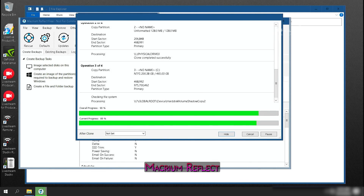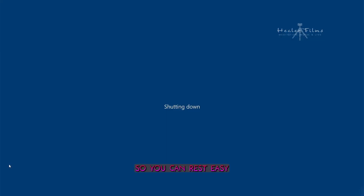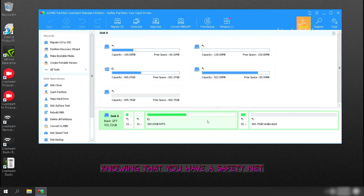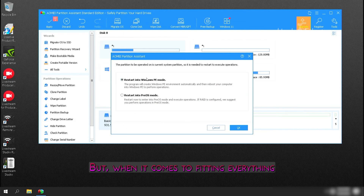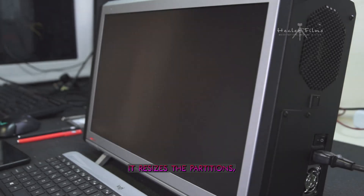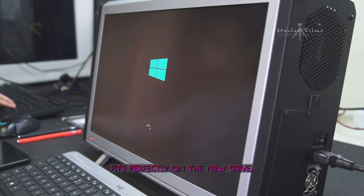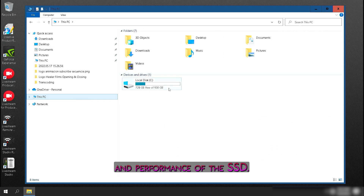Here's the thing. Macrium Reflect is like a trusty sidekick — it creates a full backup of your hard drive, including the operating system, programs, and all of your files, so you can rest easy knowing you have a safety net in case anything goes wrong. But when it comes to fitting everything onto the new 1 TB SSD, AOMEI Partition Assistant is the real hero. It resizes the partitions, making sure that everything fits perfectly on the new drive so you can enjoy the full speed and performance of the SSD.